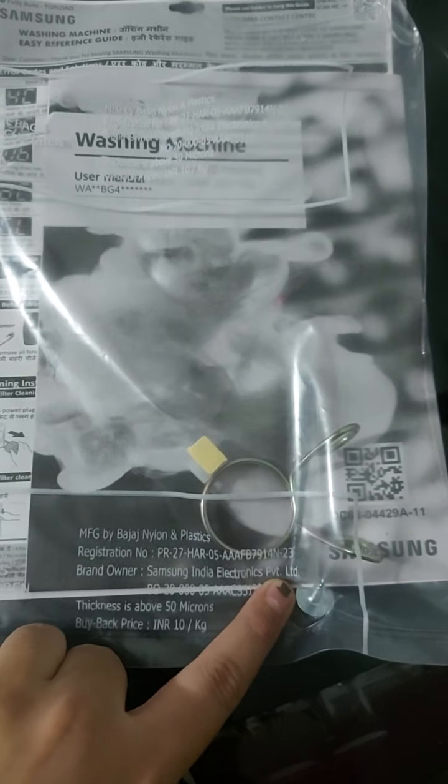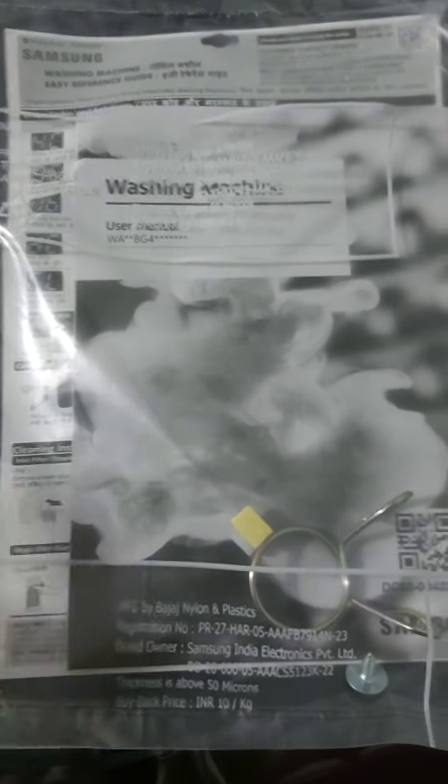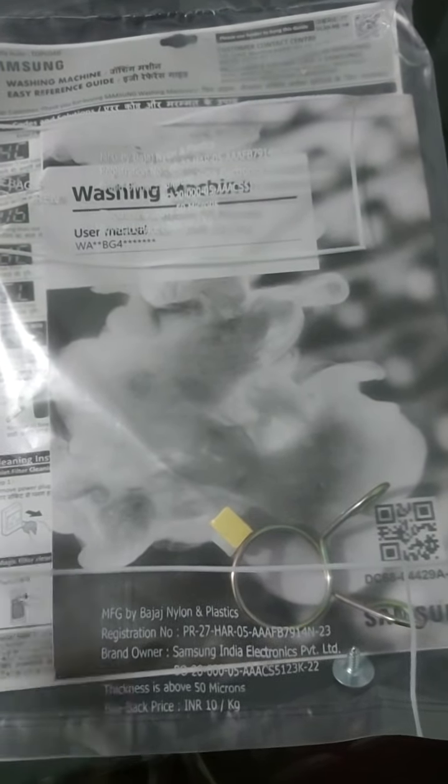So when the delivery guy told me to open it, the box opened and I think it went down to the sofa — it was under the sofa. So I also got it out. This is the user manual, we will read it, and it has a ring and it has a screw. So we can say we have all the things — there is nothing missing.